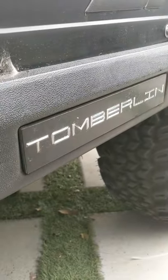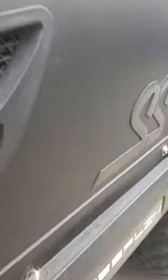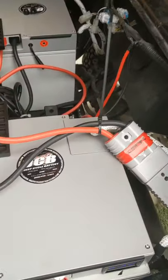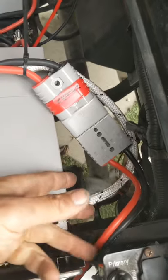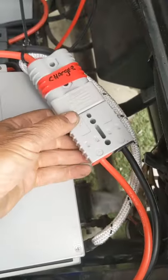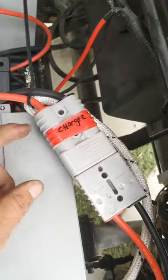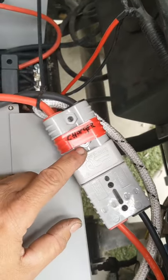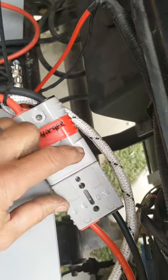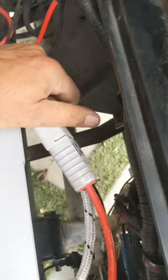This is the Tumberland 48 volt cart — this customer was really patient because we had never done this cart before. The charger has an Anderson SB175, and I took one of the Big Battery cables, attached the correct polarity to the bus bars, matched it, and snapped it into the charger's Anderson plug — and that's it.